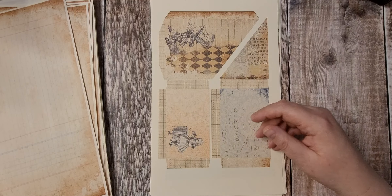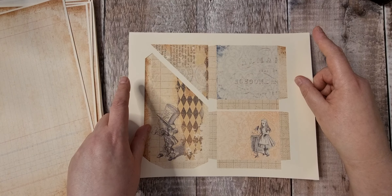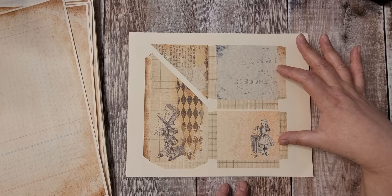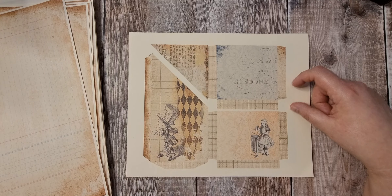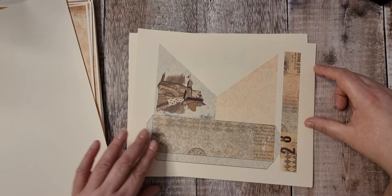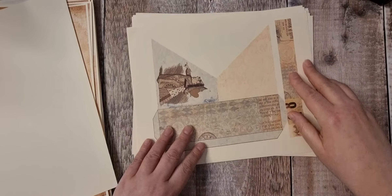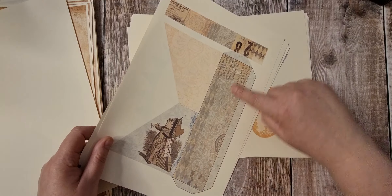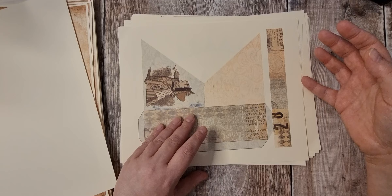I really enjoyed creating it with Nanine and I just couldn't stop. We've got two pockets here, a corner pocket and a tall corner pocket. Then we've got two corner pockets which would go together, we've got a tall one, and then a strip here which can be used as a belly band or as decoration.